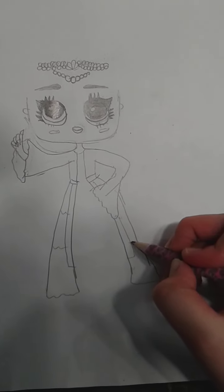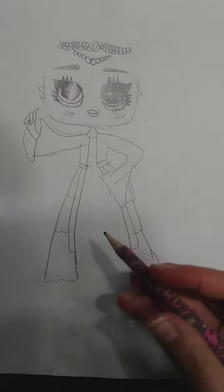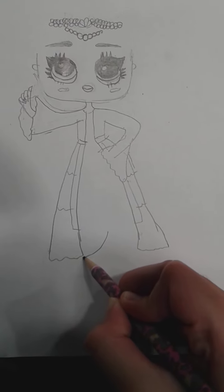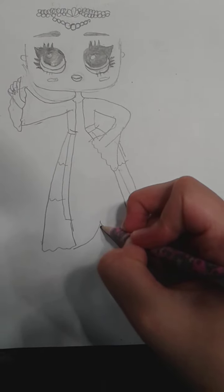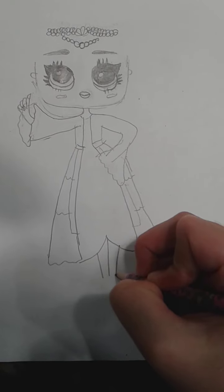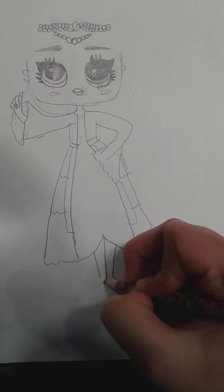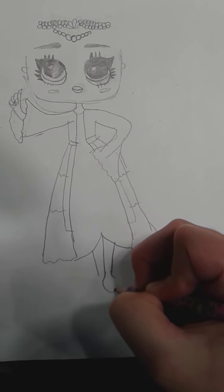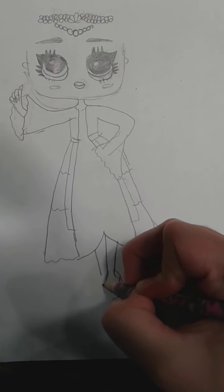And then I'm going to just draw the same details again. Now we can draw the mermaid tail. Now we can just draw a line in the middle and her leg. And I'm also going to draw a little curve like this, and then like that. And then draw the shoe around it.